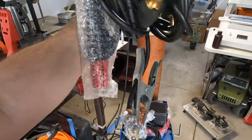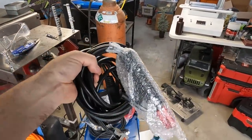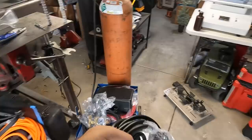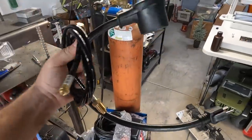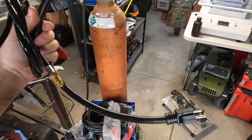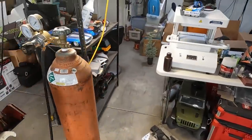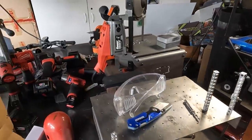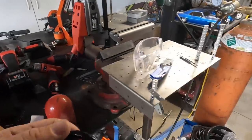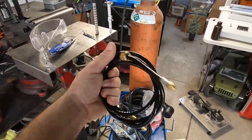We've got our ground clamp and stick welder attachment. I've never used the stick welder attachment on my old one and I don't plan to on this one either. Next we've got our 220 to 110 adapter. I basically run mine on 110. Depending on whether you know my channel, you'll know that I mainly work on welding RC cars, so most of my stuff is quite small, but I know this machine is capable of obviously much more. We've also got our gas hookup.